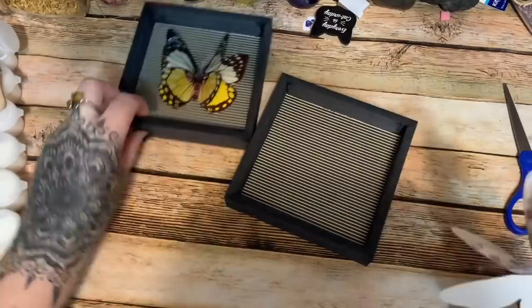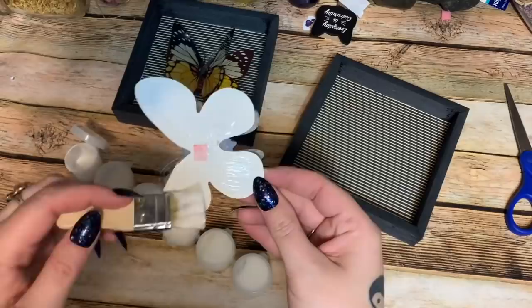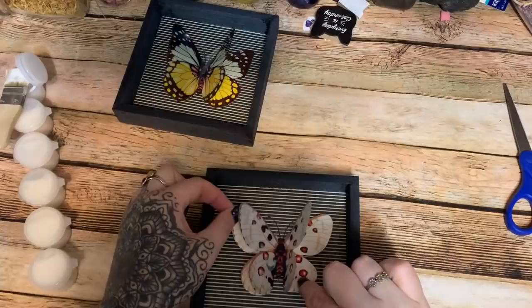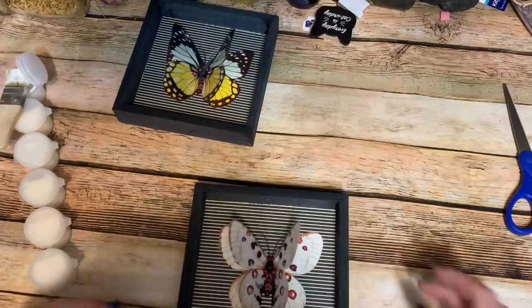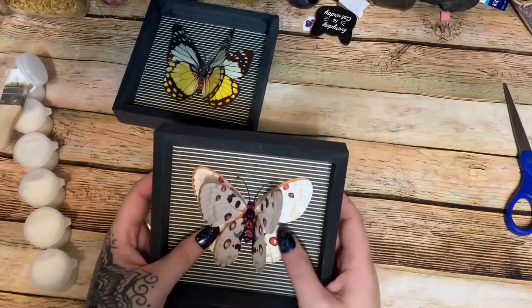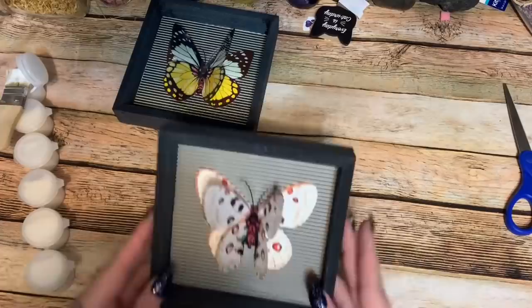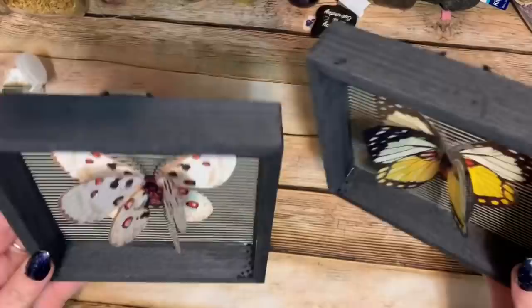Now I'm painting the back of this second butterfly with Mod Podge — whoops, that was way too much. I'm finding the top of the frame to make sure the hanger is oriented correctly, then pressing the butterfly down into place. I like darker décor personally, so this dark background with the butterfly will look really good. I made a little mess so I'm just dabbing it off. Both of them turned out so cute!